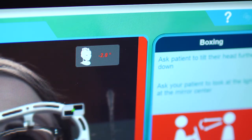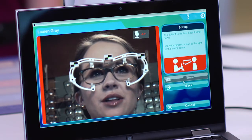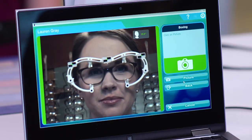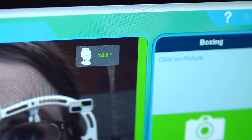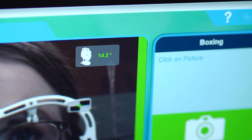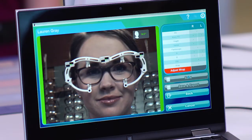The instructions for taking the second picture will then appear. If the device, the patient, or the frame and clip move between the first and second picture, delete the first picture and start over. Lauren, I'm going to ask you now to lower your chin and focus on the light in the mirror. Ask the patient to lower her chin and focus on the light. The area displayed in the upper right corner of the screen should confirm that the patient has lowered her head by 10 to 20 degrees. Once you have the desired tilt, ask the patient to focus on that point. Taking care not to move the equipment, click on the picture or camera icon to take the second picture.